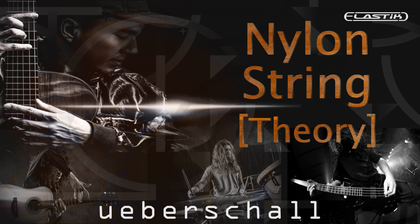All instruments played by Kai Reuter. 2 GB, 5 construction kits, 722 loops and phrases. Genre: Latin. Elastik soundbank for Mac and Windows — AU, VST, AAX, Standalone. Elastik player included, no sampler required. Price: 49 Euro.